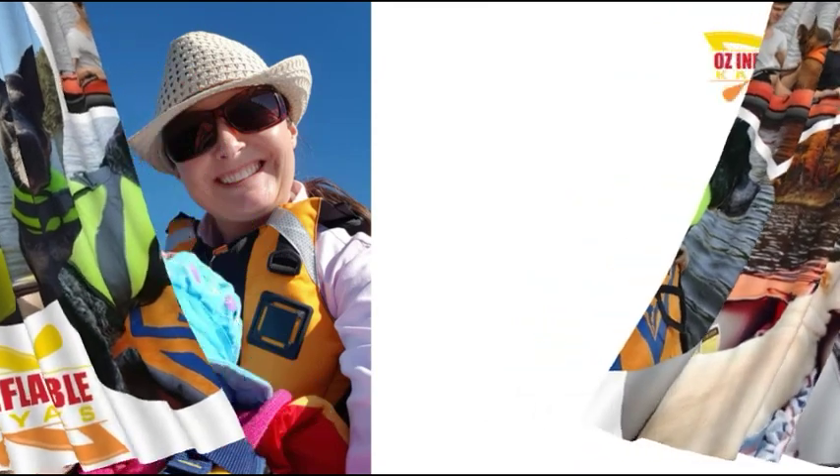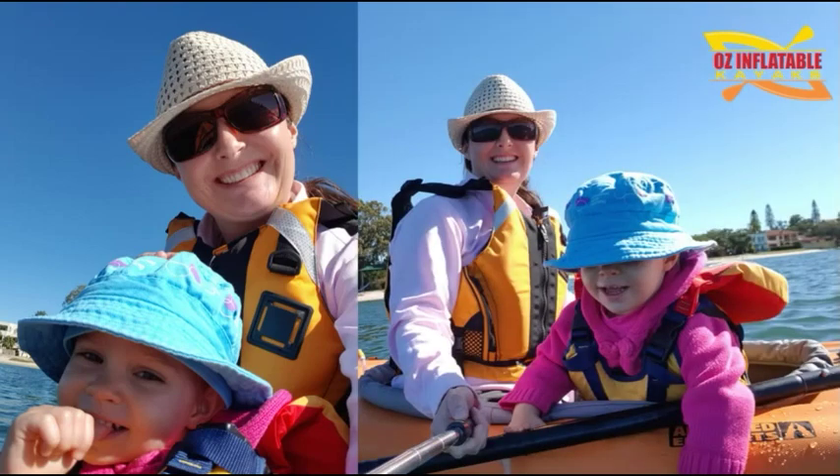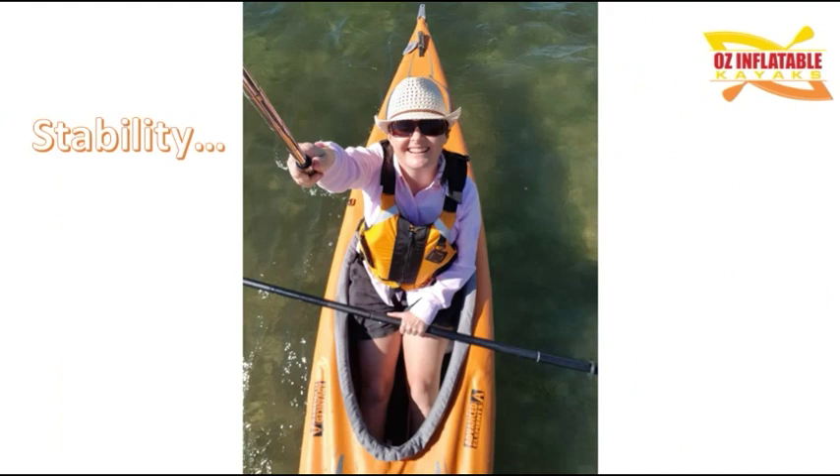This is me out kayaking with my daughter who was two at the time and we were having a great time. I was testing out a new kayak and she leaned over to look in the water — nearly her, me, and my phone all went into the water. The reason that happened is the kayak I was paddling was not a stable kayak. Generally speaking, you get stability from width, and you can see by looking across the beam of this kayak — it was a narrow kayak.